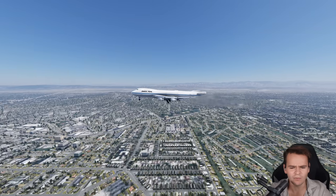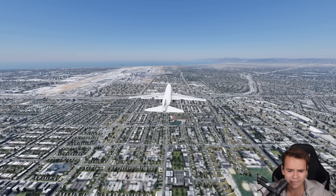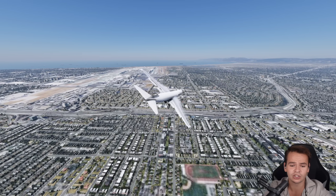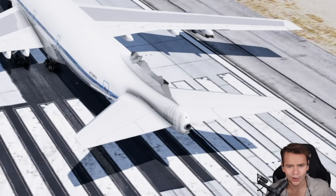The removal of the entire vertical stabilizer and rudder really is bad news. We can try to fly for a few seconds or so, but we slowly start spinning out of control — out of yaw — and then we die. But we've already figured that. Let's focus on some other wings.